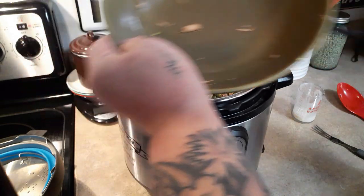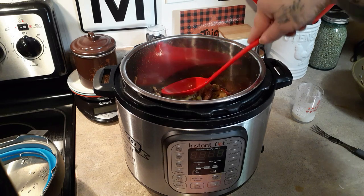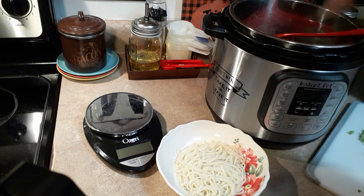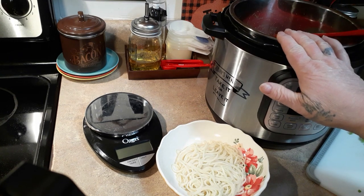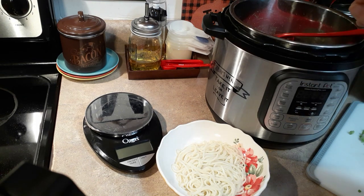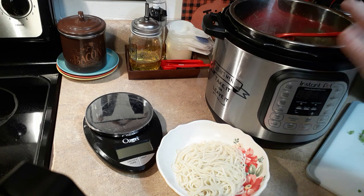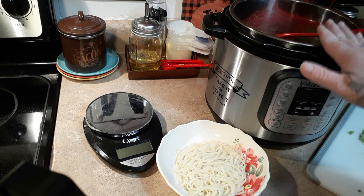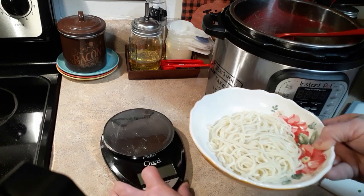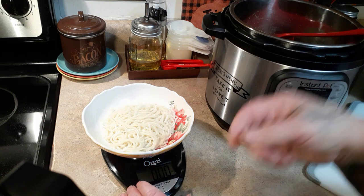I usually serve this over rice but today for supper we're going to have it over lo mein. When I come back I'll show you how I serve it up. I have a chart inside my kitchen cabinet — it's also on my website under miscellaneous — with all my favorite pots and pans already weighed in grams and ounces. I didn't think to weigh it empty today but I already know how much it weighed. I have 1,544 grams of food inside. This is two ounces of lo mein noodles, measured out dry and cooked separately — for reference, that is five points.